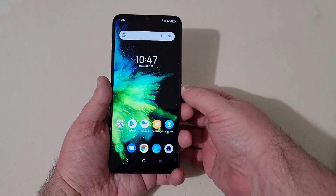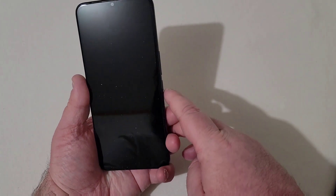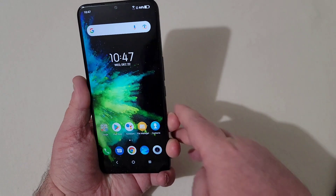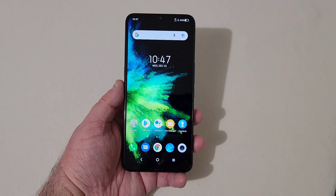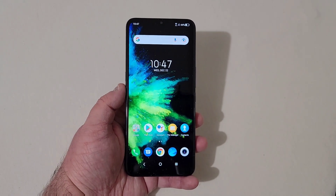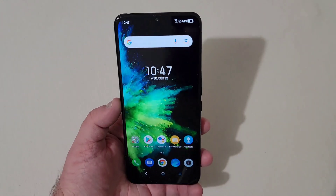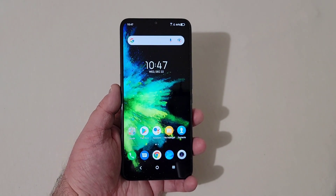Now the fingerprint scanner on the rear — I've got that set up, let's try it out. It works just fine, opens right up. Face unlock works as well — no issues, opens right up quickly. Now this has a really good display for 720p. It's got that NextVision display and TCL just makes some really good displays in my opinion. Where you'll see it struggle a little is if you have it at an angle, the colors wash out just a bit. But looking at it head on, it looks great and vibrant.